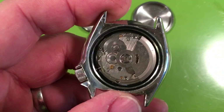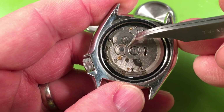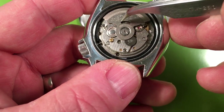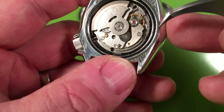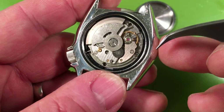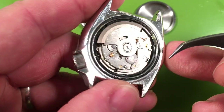The movement doesn't look bad; the metal looks pretty bright. Let's look at those adjustments. Somebody's been playing with the balance, but it doesn't look bad — doesn't look like they damaged anything. Everything's there and intact. Let's look at the front.